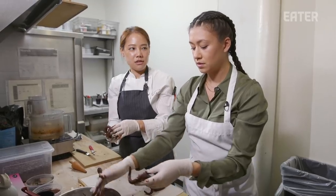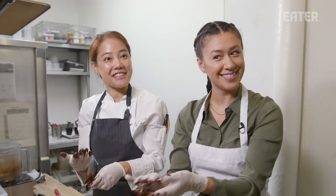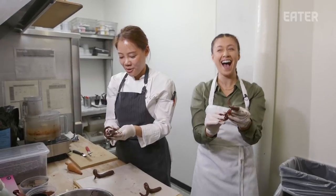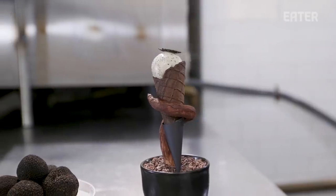I want to make something sexy. Today we're at 2 Michelin Star Jensek, and we're going to hang out with Shep and G, and she's going to show us the whole process of her famous dessert, the black truffle cone.